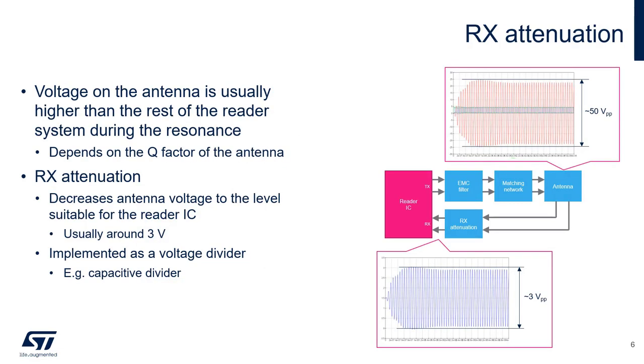Another key block of the output circuit is the receiver attenuator. For the reader IC to work properly, the receiver must be monitoring all activity on the antenna. It's fairly common on some reader applications where the output voltage swing on the antenna can be in excess of 50 volts peak to peak. This output swing is influenced by the Q factor of the antenna. The maximum receiver input specification for the ST25R3911B and the ST25R3916 is approximately 3 volts. In order to reduce the antenna voltage to an acceptable level, a divider is needed, implemented with a simple capacitive divider.